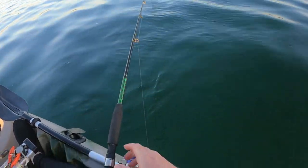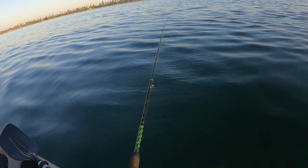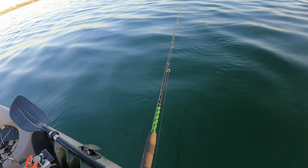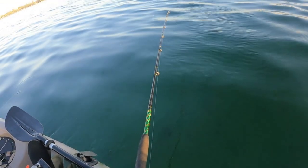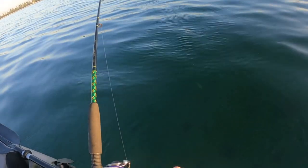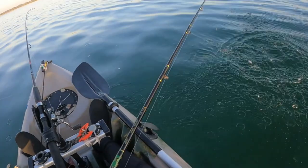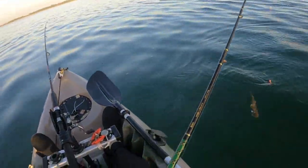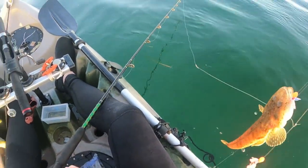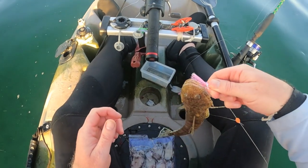Missed him, just didn't quite hook up there. I think he's still there - hang on, there we go. Must be his little ones playing with it. Now we're on. Yeah, we've got a little flatty, was just playing with it. Number three, all of them around that 30 centimeter mark. Nothing too big today, not yet anyway. Caught him on the pink flasher this time.